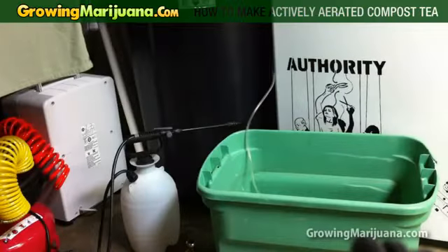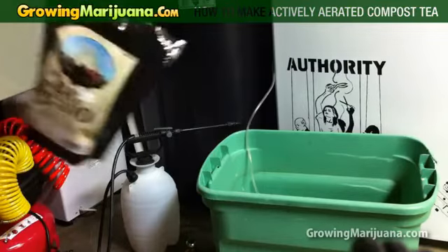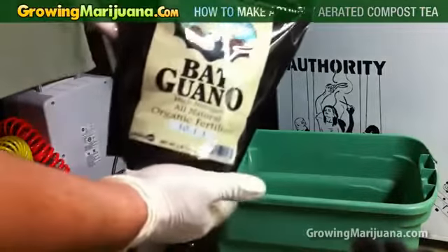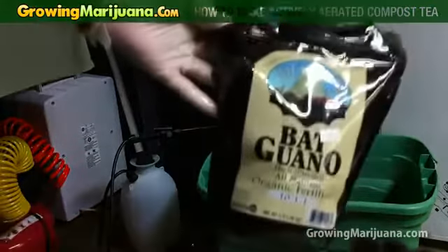Hey all, it's Christian with growingmarijuana.com. I wanted to show you guys how to make some ACT tea — aerated compost tea, or aerated active compost tea.